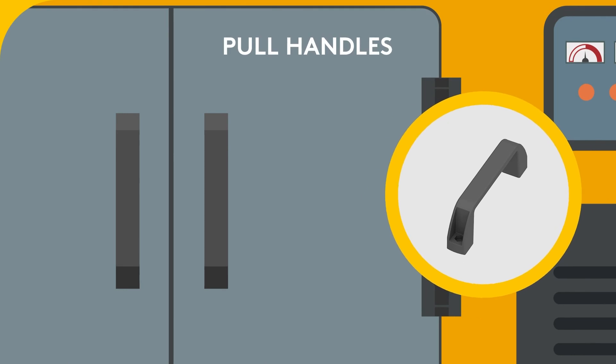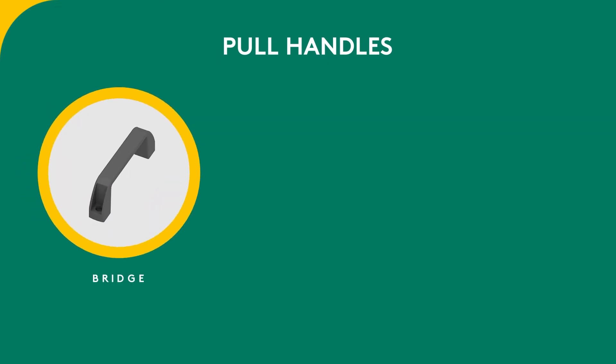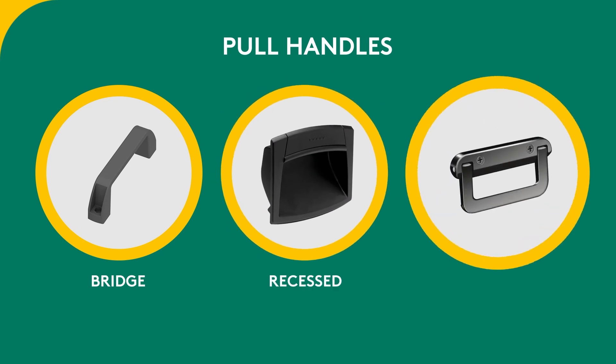Pull handles have to be strong and durable to function while standing up to potentially rigorous environments. Examples include bridge, recessed and hinged.